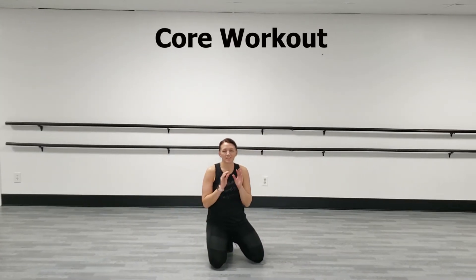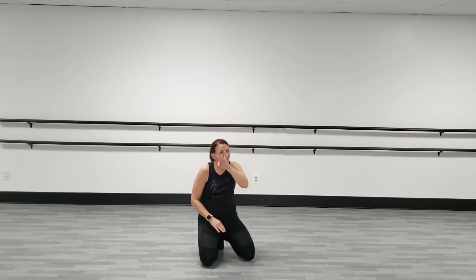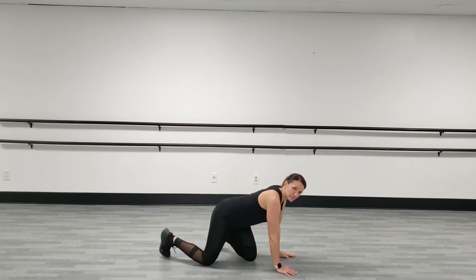Hey guys, a quick core workout. We're going to do 30 seconds of work with a 10-second break, and we're going to go through three different movements three times. Hang with me, let's get into our first position.